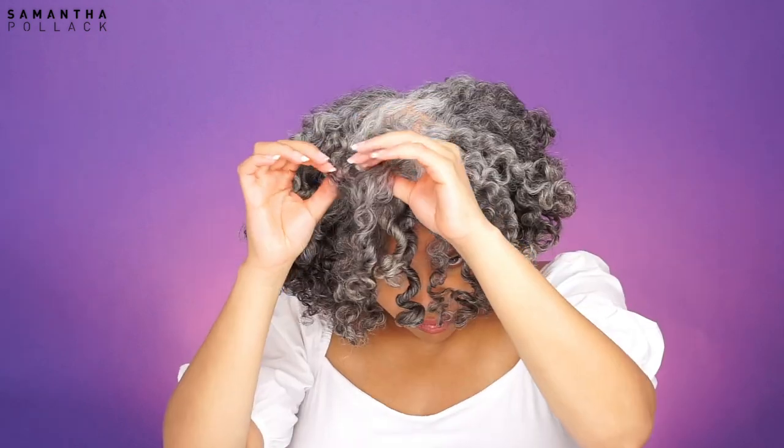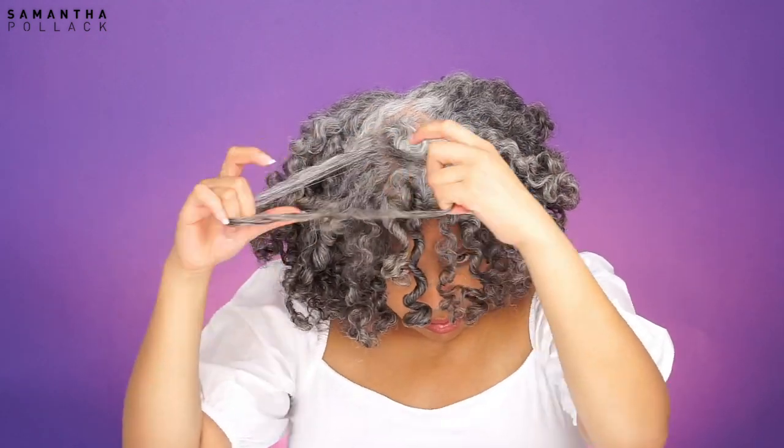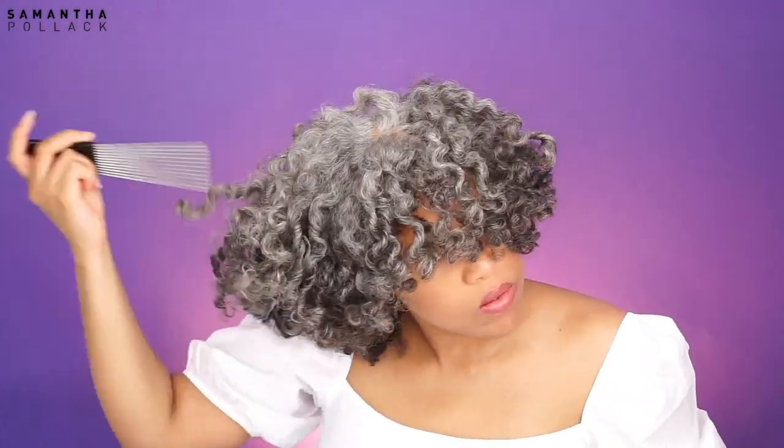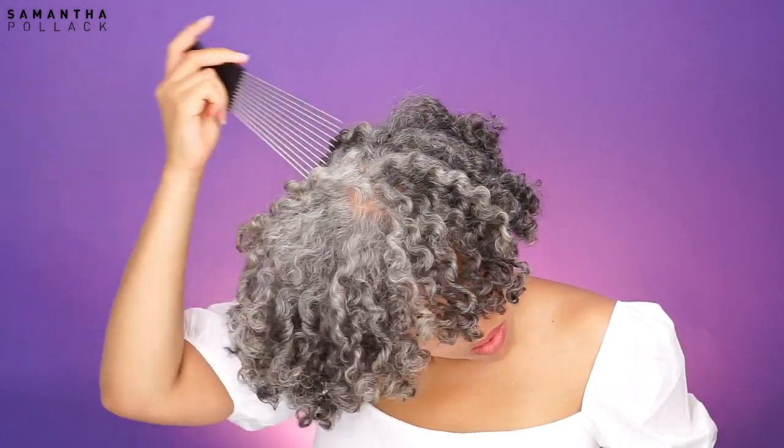I unraveled the bento knots and the hair was already frizzy. I thought I wanted to elongate the hair and dry it a little bit more — so I used my blow dryer. That was another mistake, because the hair was already frizzy and it got a little bit worse.